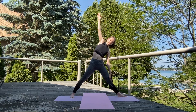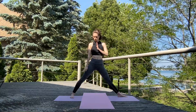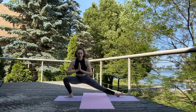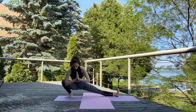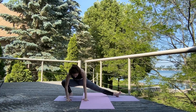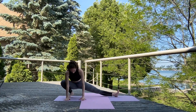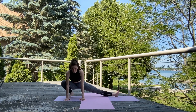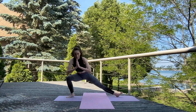Inhale, reach it back up. Exhale, take those hands to heart center. We're going to turn those left toes out on a diagonal. Exhale, sink it low and do a nice side lunge here — Skandasana. You can place those hands on the ground and work your way deeper if you want. Inhale, bring it back up to center.